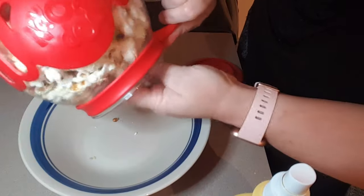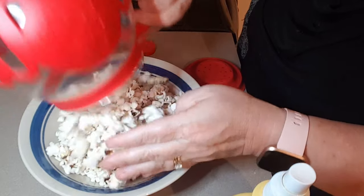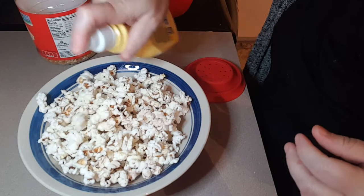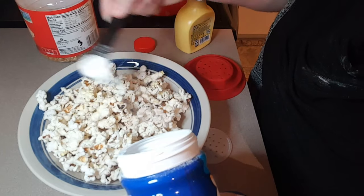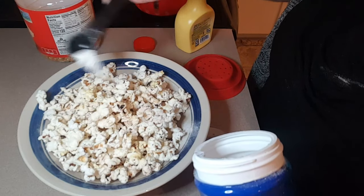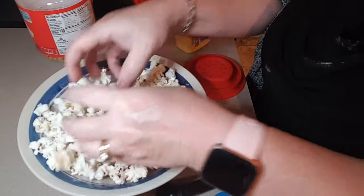All right, so now it's done, and that's how much it makes. So now I just put some spray butter on there and two teaspoons of the powder. I only usually use one teaspoon. And that's it.